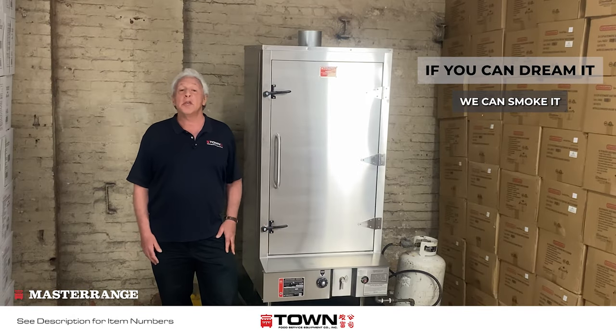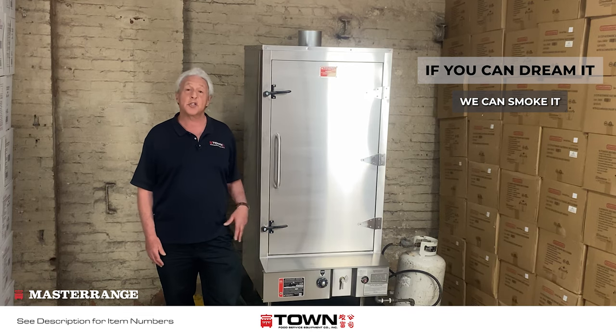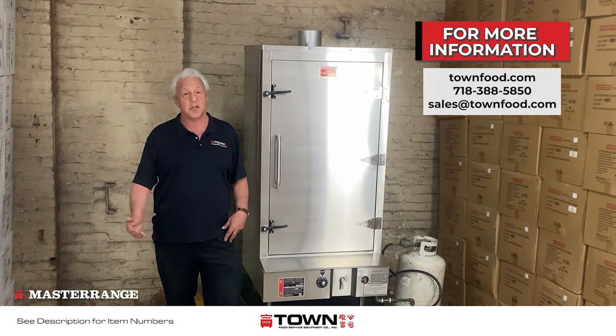Whether you're doing barbecue, roast, fish, fowl, jerky, cheese, or sausage, chances are the Towne Master Range Chinese Smokehouse will be a great fit for your menu. For more information, visit our website. And if you'd like to discuss your individual needs, we'd be happy to speak to you — just give us a call.